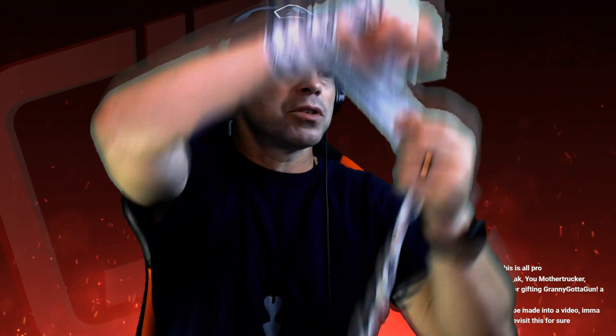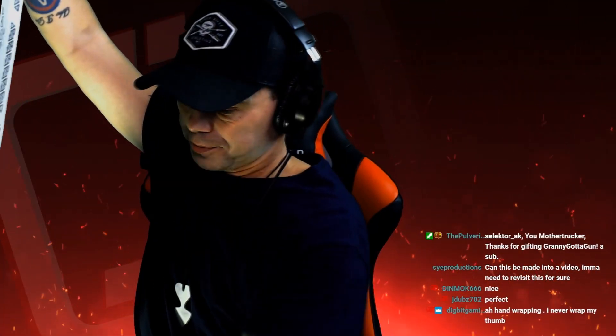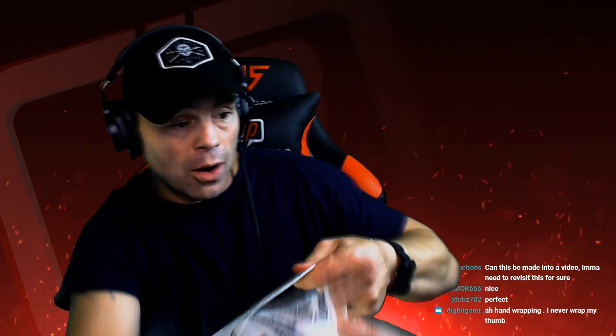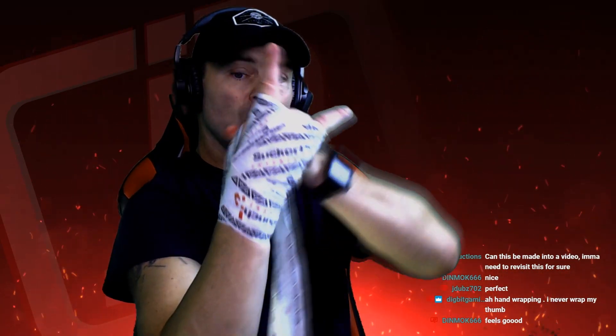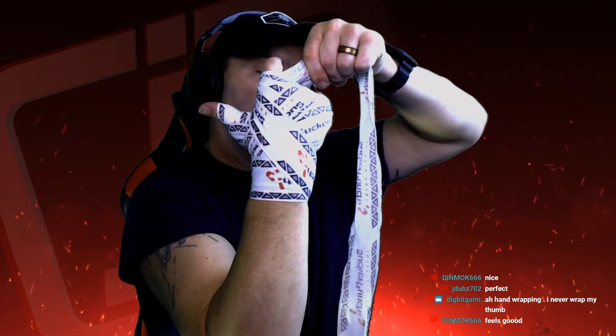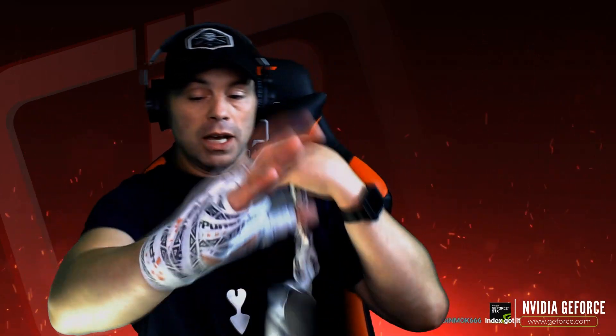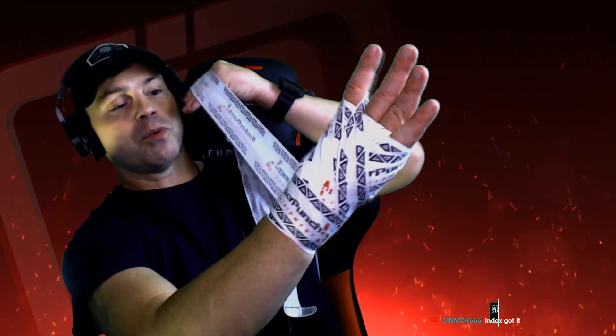Take it one time around and that locks it. Now here it comes — I'm going around my big finger and pulling it back the same direction I came again. I'm doing a lap around the big finger and going over the back — one time to lock it.